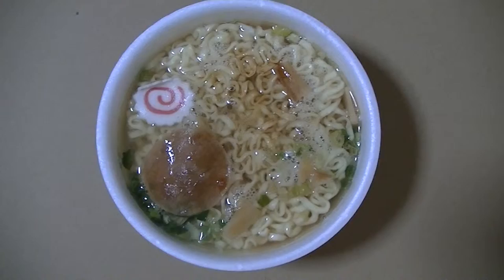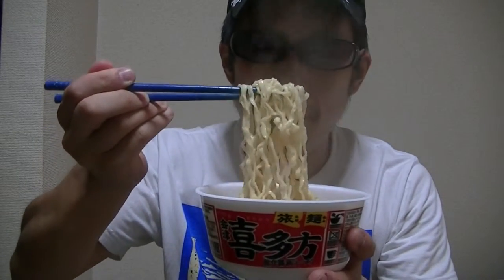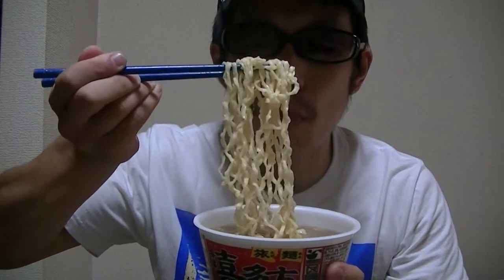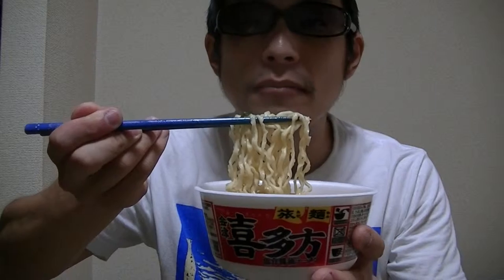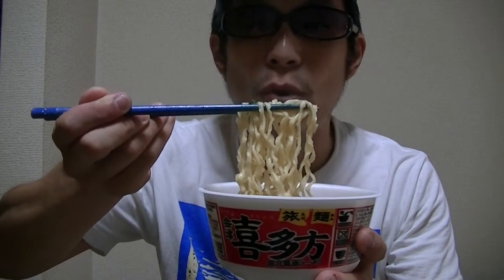Okay, guys, I finished the cooking. What do you think of this? I'll give it a try right away. Here it goes. Mmm. Oh, the smell is great. This is awesome and tasty. I love this ramen so much.